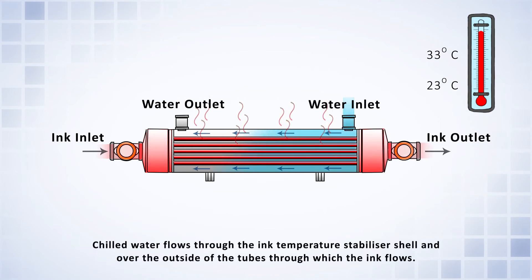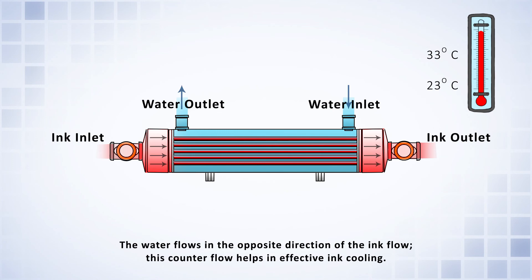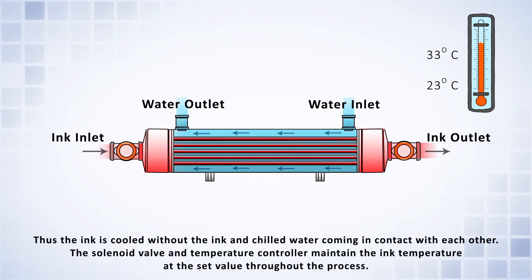Chilled water flows through the ink temperature stabilizer shell and over the outside of the tubes through which the ink flows. The water flows in the opposite direction of the ink flow — this counterflow helps in effective ink cooling. Thus the ink is cooled without the ink and chilled water coming into contact with each other. The solenoid valve and controller maintain the ink temperature at the set value throughout the process.